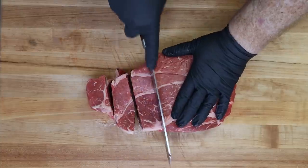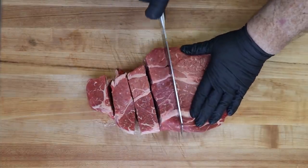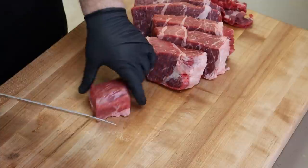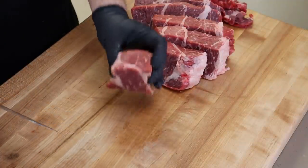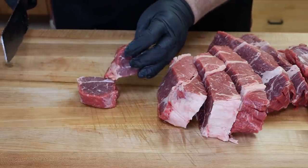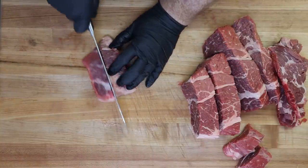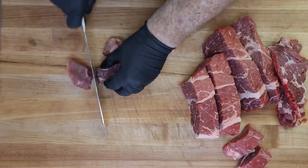I want these to be about an inch to an inch and a half in total thickness. We're just going for slabs first. You can see how thick this is — I don't want a piece this big, so I'm going to cut that in half. This is about the size I want: an inch, inch and a half thick. So I'm just going to keep breaking this down, getting that thickness I want.